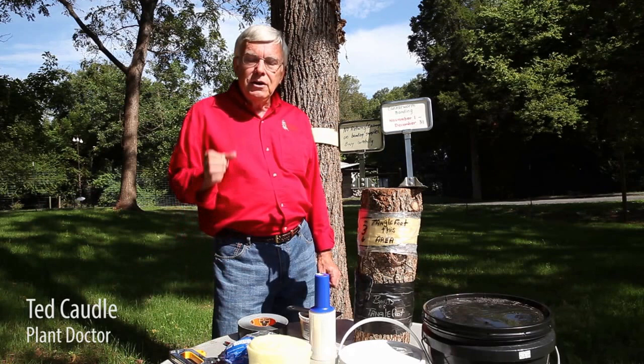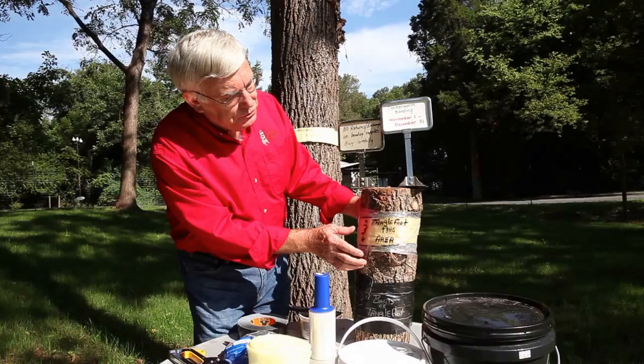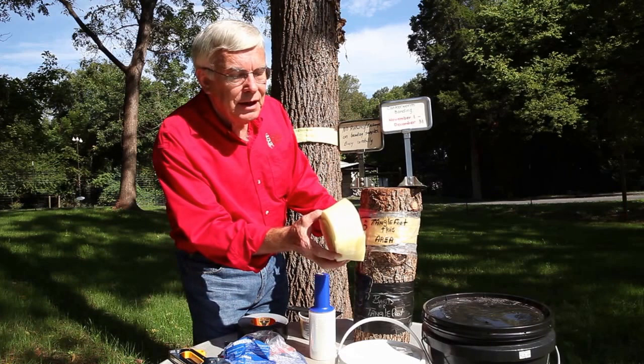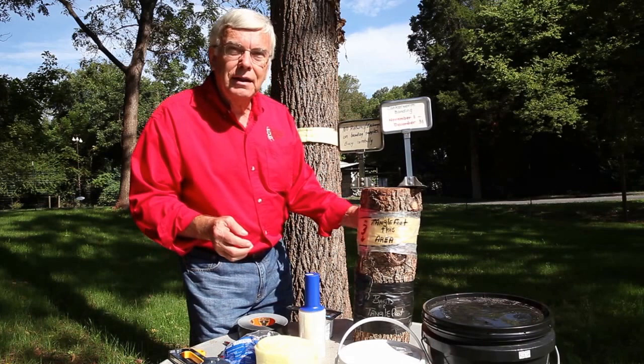I'm Ted Cottle, plant doctor at Renfro Hardware. Today we're going to talk about controlling those pesky fall canker worms. We have a good example right here of how you band — we're talking about banding trees. Basically, this yellow is fiberglass insulation, the clear is shrink wrap, and you can see we've got about a 3-inch band here. We're going to use a product called Tanglefoot.